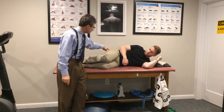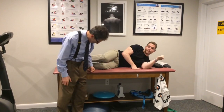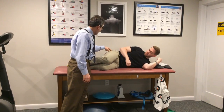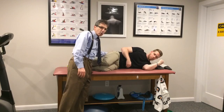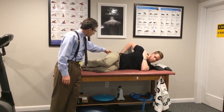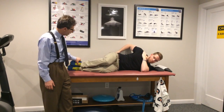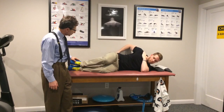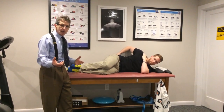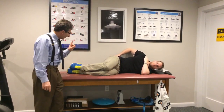The first exercise for the glute medius is clamshells. Feet are stacked, knees are stacked, hips are stacked. He's not up against the wall. Fingers are right over the glute muscles, and you open up like a clamshell — come up, hold for a second, and go slowly down. These are body weight. We'll go over the stretch band next time in phase two.